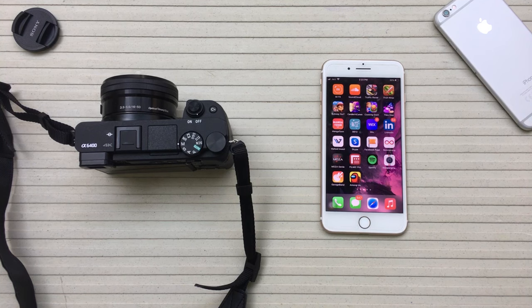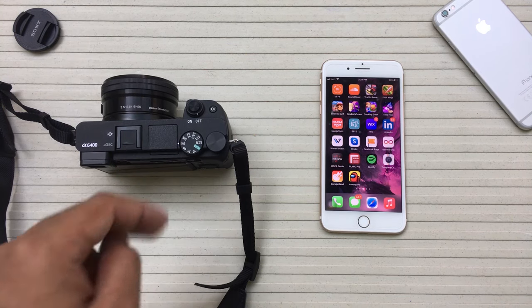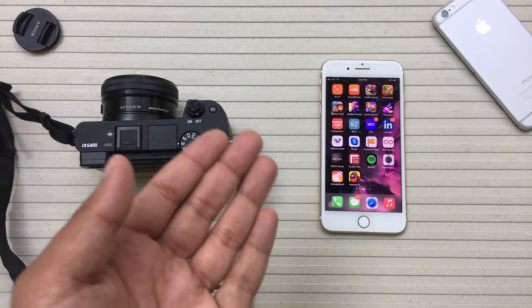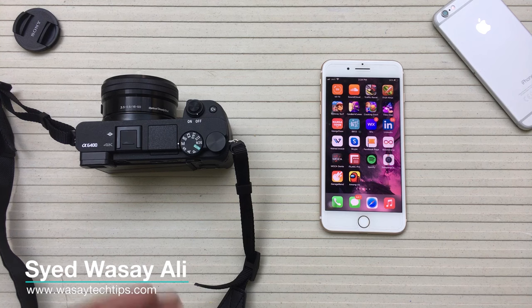Hey, what's up YouTube, this is Washi here and today in this video I am going to show you how you can transfer photos from your Sony A6400 camera to your smartphone, either an Android phone or an iPhone, wirelessly. So let's start the video.